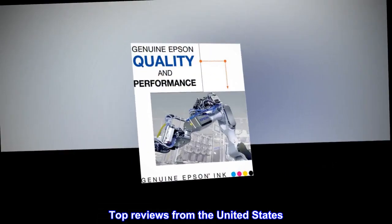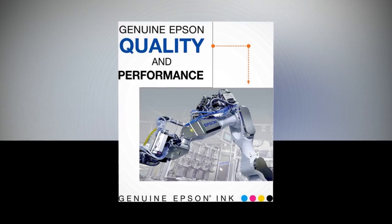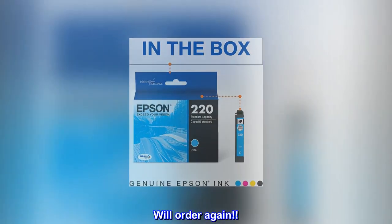Top reviews from the United States. Exactly as posted, exact match. This is the exact product I use for my printer. Will order again.